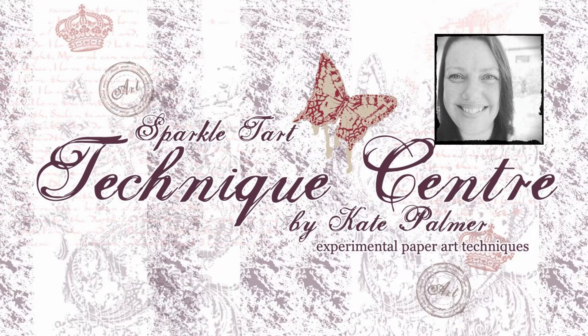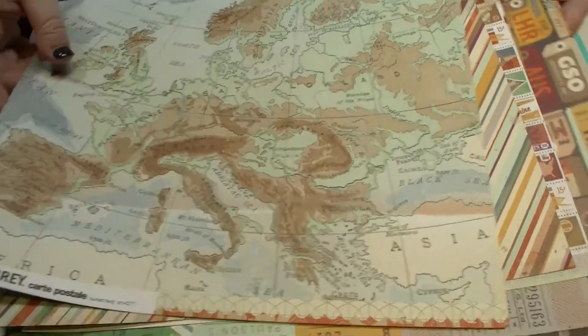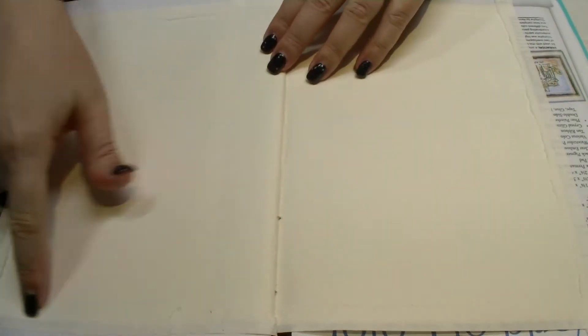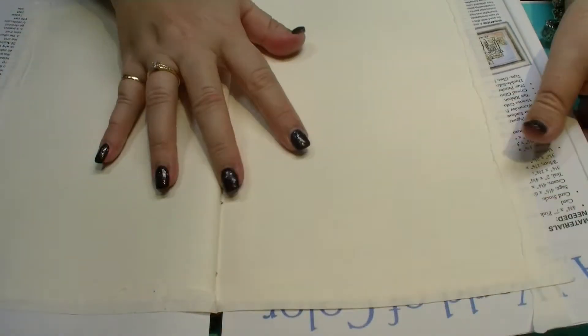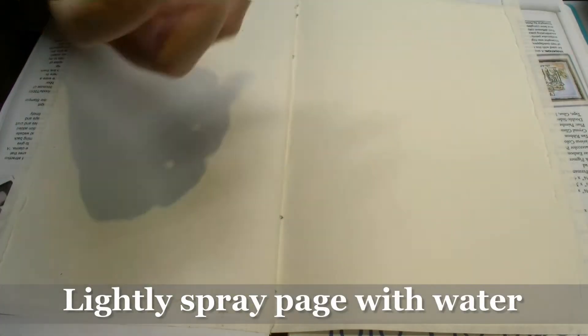You're listening to Kate Palmer from Sparkletart.com. Today I'm going to show you how I've created my bird journal page using Lindy's Stamp Gang products, some gorgeous papers from Basic Grey and a host of other goodies. The first thing I've done is I've taped the edges of my page, which is going to give me a nice white border. The first step is to create a watercolor background using the Flat Fabios from Lindy's Stamp Gang.